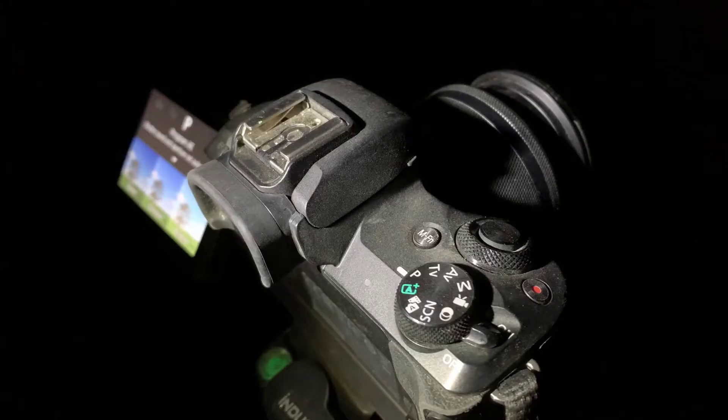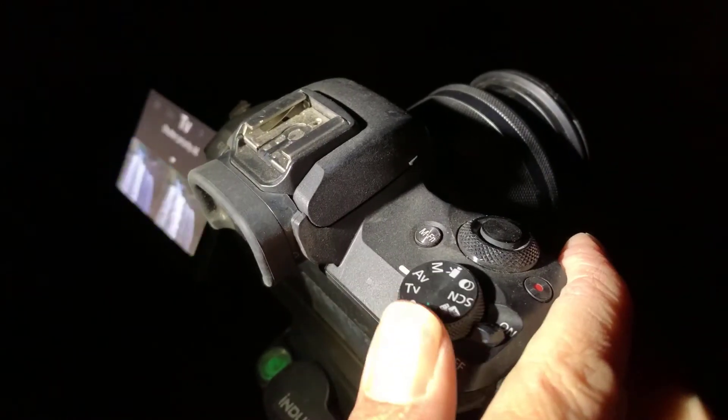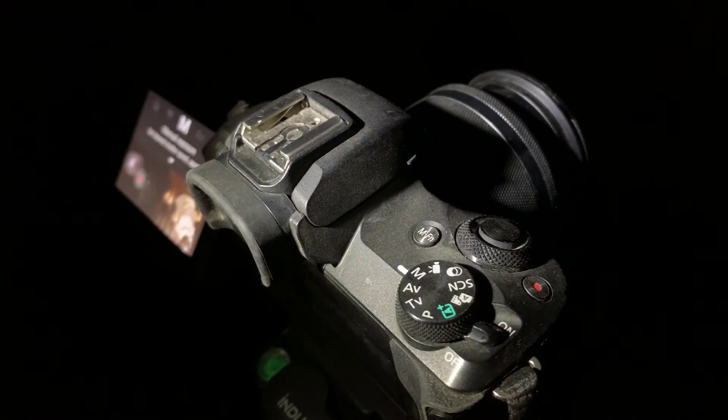Let's go over camera settings first. You're going to have to shoot this in manual mode. So on your mode dial, switch that to M. Here we're going to set ISO, aperture, and shutter speed.